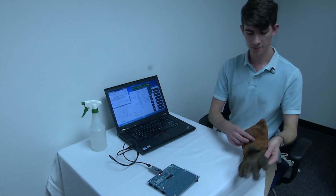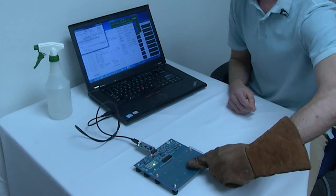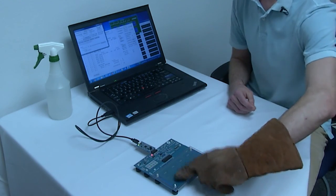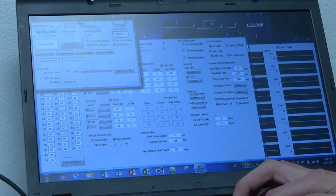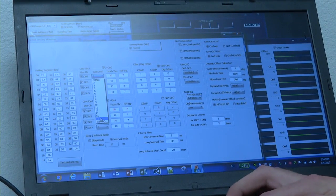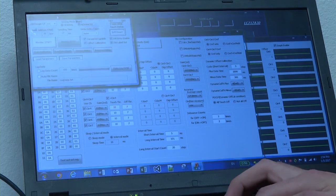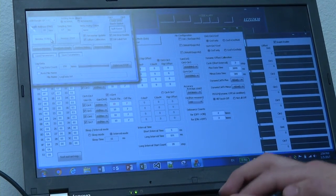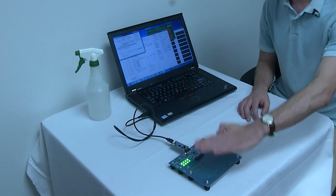With a gain of three, the touch sensor can detect hands of somebody wearing gloves. Let's now increase the gain from three to 16. With a gain of 16, we do not even have to touch the board in order for a hand to be detected.